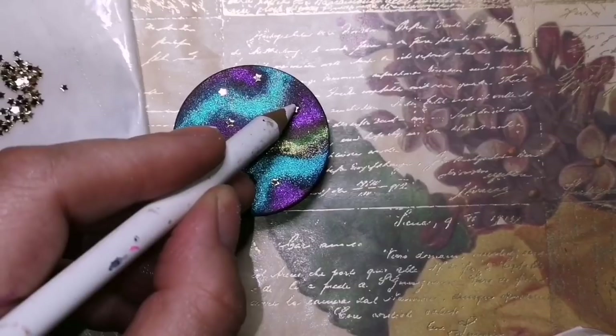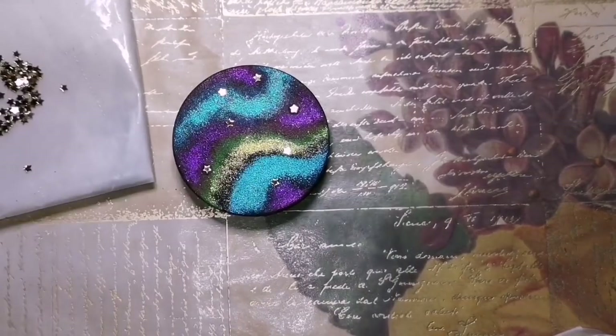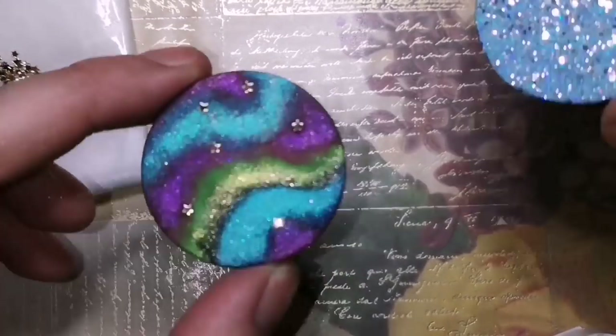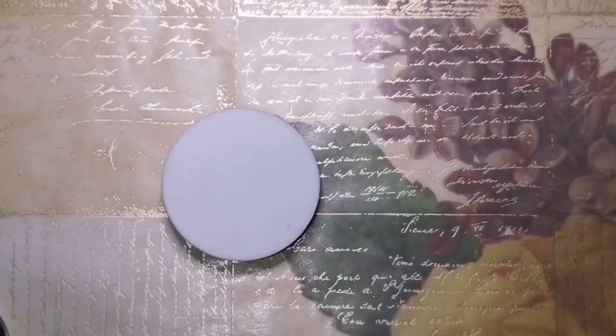So you want to make sure anything that you have in there — whether it's flat back crystals, or little beads, or whatever jewels you're using — you want to make sure you glue them down, or else they're not going to stay where you want them to. So we're going to let that dry with the glitter bomb one.